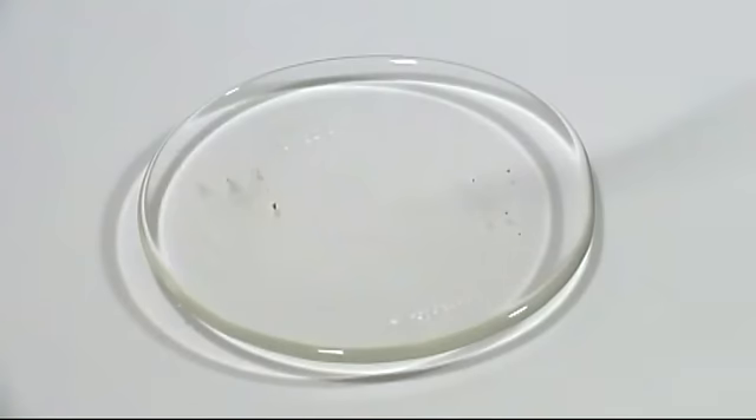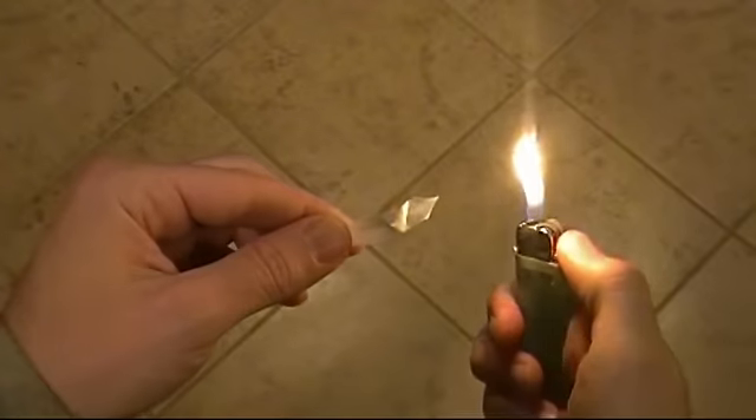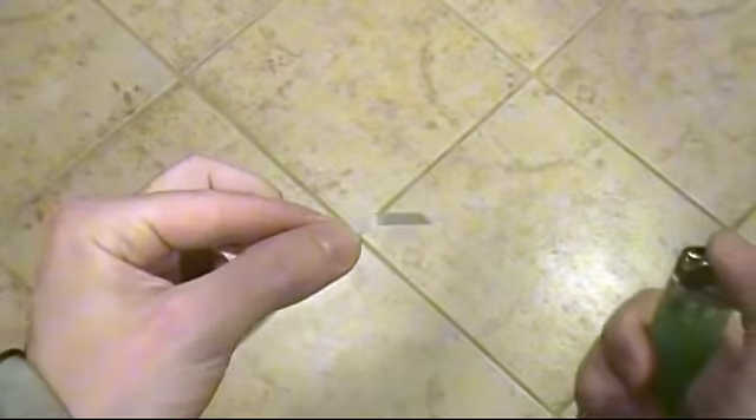Placing it on a watch glass and lighting it, we can see that it burns very clean. The small residue on the left of the watch glass is probably some of the wax left on the paper. If you use it like regular flash paper it works very well — each piece is just big enough to light and toss, giving you the familiar flash.